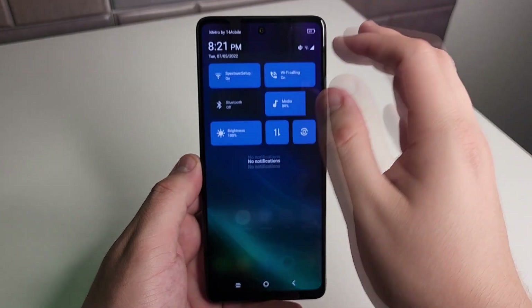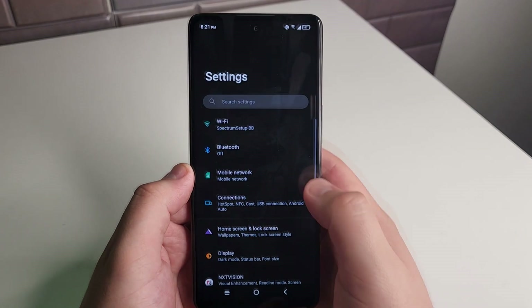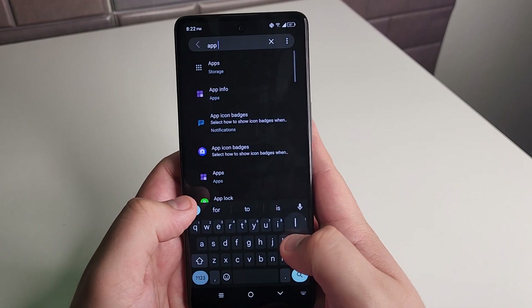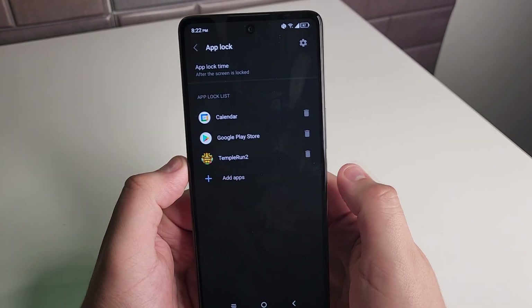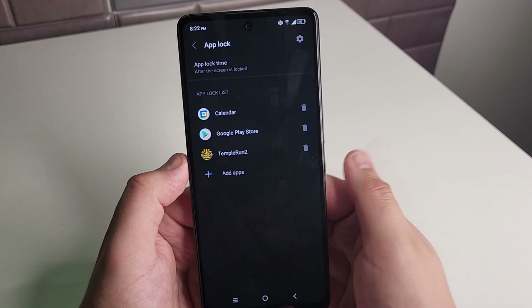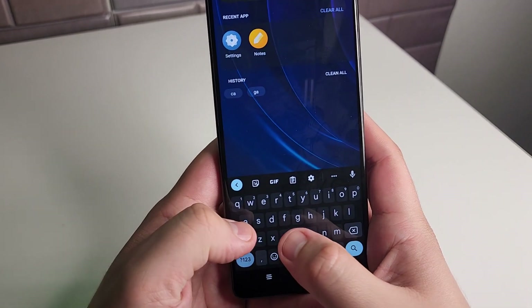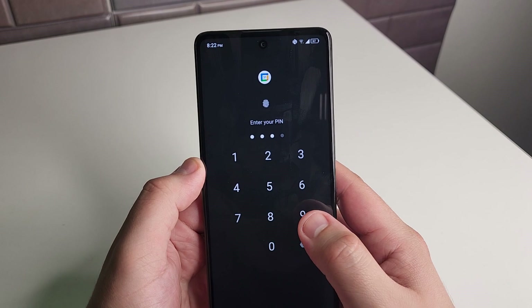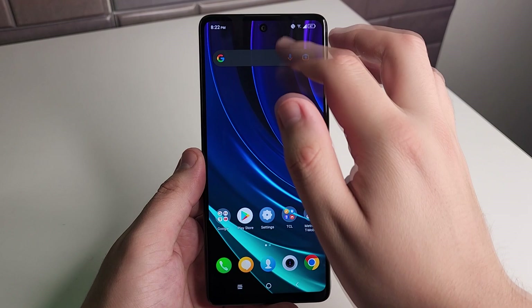Our next tip is a little bit different — it's not going to have to do with the stylus, but it is going to have to do with the privacy of your phone. There's something in here called AppLock. If you look it up and put in your code, you can choose the applications you would like to put a lock on. I put it on Calendar, Google Play Store, and Temple Run 2. We searched up calendar and it asks us for a pin or your fingerprint sensor, and we're in.